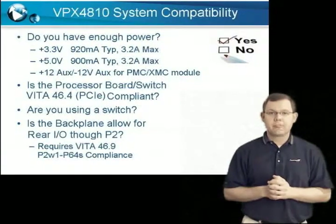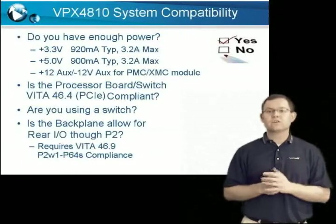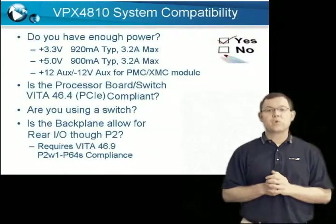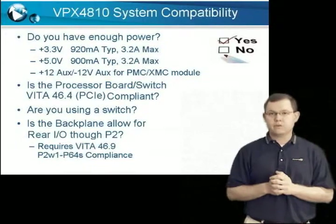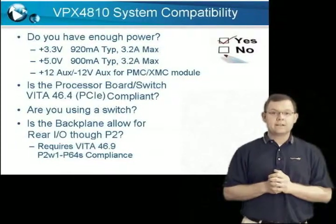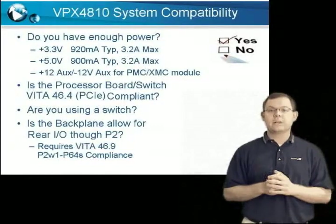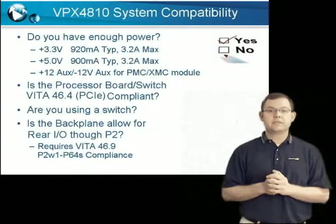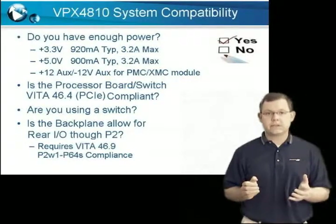Question three: does your system provide enough power? A simple and easily overlooked question. The VPX4810 series requires up to a maximum of 3.2 amps of 3.3 volt and 5 volt power. You must add this with the XMC and PMC power requirements as well as all other system components to determine if your supply is large enough. Also note that if any of your XMC or PMC modules require plus or minus 12 volts, then these voltages will have to be present on the backplane.